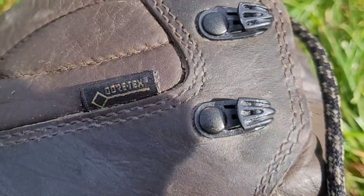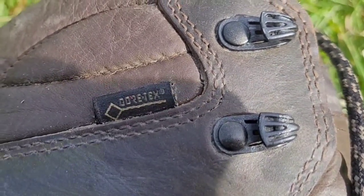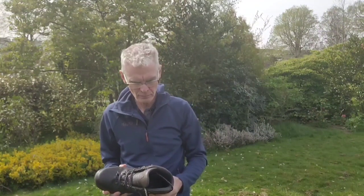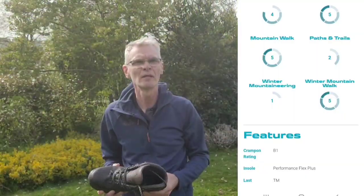They have a Gore-Tex liner inside them to keep you dry, and I've never had any leaks. I've walked through streams and in bogs — never had any problem. Technically, with a leather boot you don't really need a Gore-Tex lining; my SL Active boots have no Gore-Tex lining and are marketed as winter-level hill-walking boots for places like Scotland. If you treat the leather properly, the Gore-Tex lining isn't really necessary. It's a nice feature to have, but it's really a belt-and-braces approach.